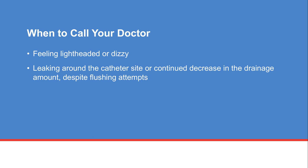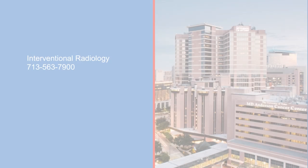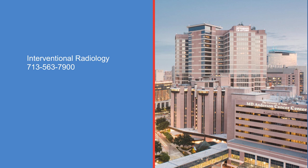Your primary care team will let you know how much fluid to remove each day. Let your care team know if you notice leaking around the catheter site or continued decrease in drainage amount despite flushing attempts. If you have any questions or concerns, talk with your doctor or call interventional radiology at 713-563-7900.